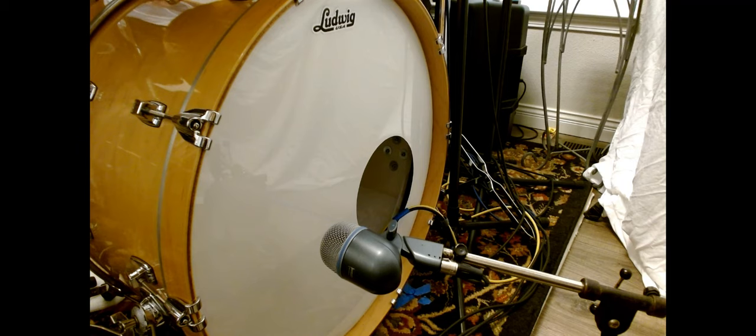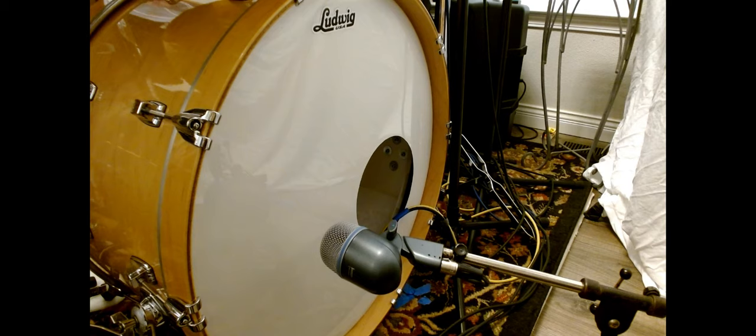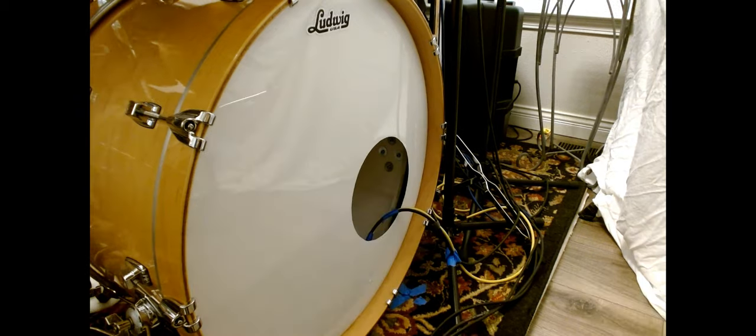So a more conventional arrangement — listen to the difference in the sound of the cymbal between when the B-52 is outside and when it's inside. The B-52 is inside the bass drum laying on that foam pad, which is where I've been keeping it lately. Check out the difference. That's the only thing I've changed. Listen to how different the cymbal sounds.